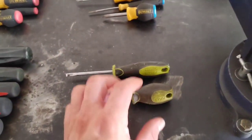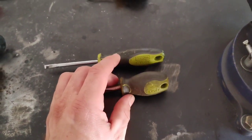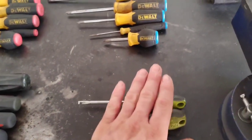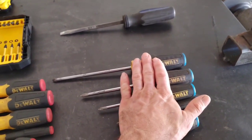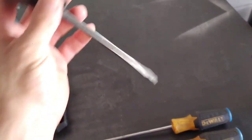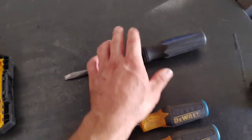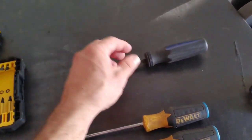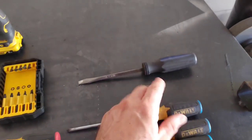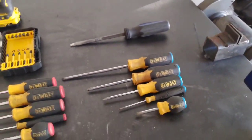Years ago I also bought a set of Craftsman Evolve screwdrivers cheap — they're junk, about the same as the DeWalt ones. I also had a set of Cobalt screwdrivers from Lowe's or Home Depot that I actually liked a lot better. If you're looking for decent quality at a decent price, I'd go with Cobalt screwdrivers.